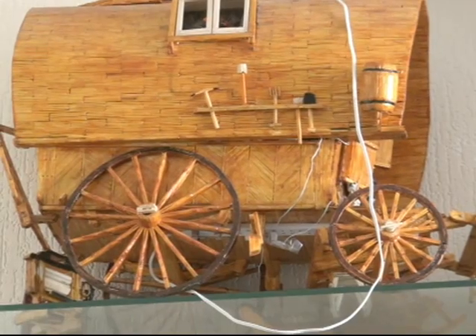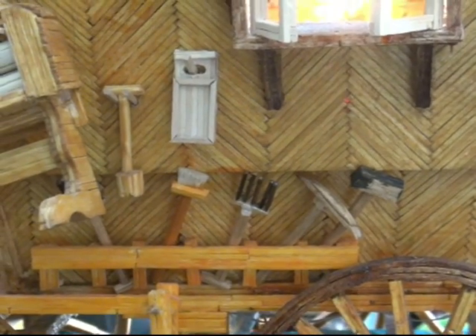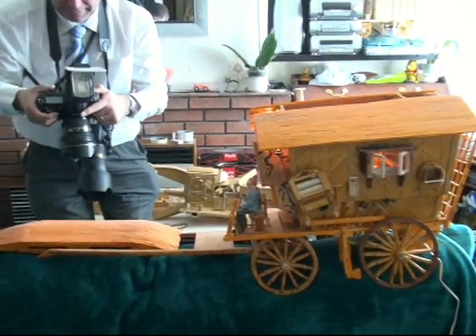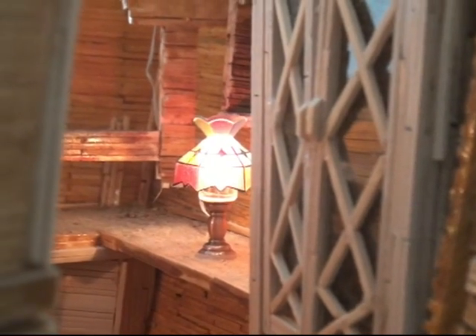Whether it's a gypsy caravan or anything else, he has to have so much working on it. The caravans take around six months to build and require around 60 pots of glue. They have working lights and are kitted out inside just like real ones.